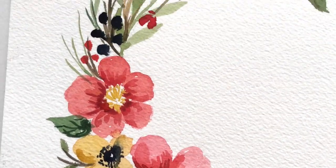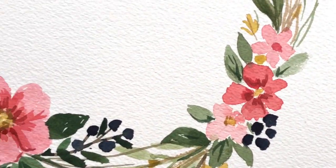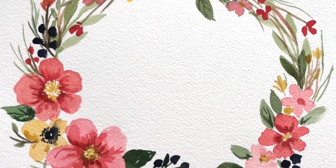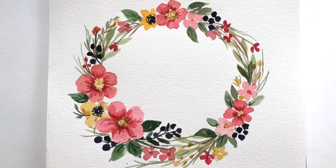Hello everyone, welcome to my channel. My name is Ellen Cymruy Trent. Today we are going to paint a simple, easy floral wreath using just a few colors and only one brush. This is a simple wreath any beginner can do, so let's get started.